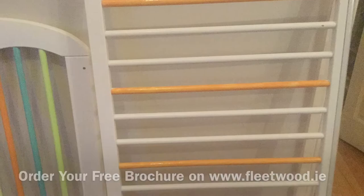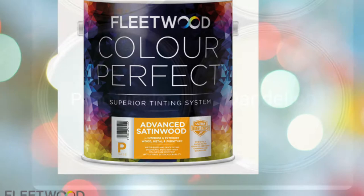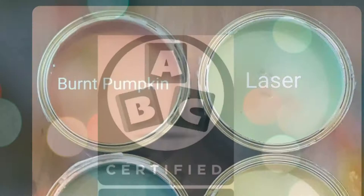The colors that I chose were from the kids collection by Fleetwood, and I got them mixed into the advanced satin wood which has the toy safety certification. And these are the four colors.